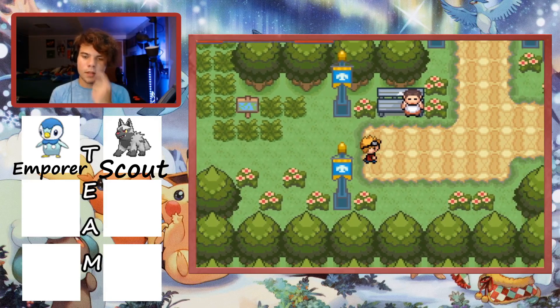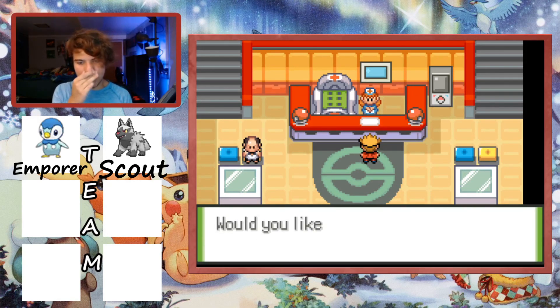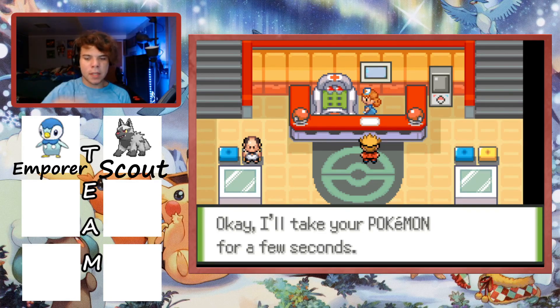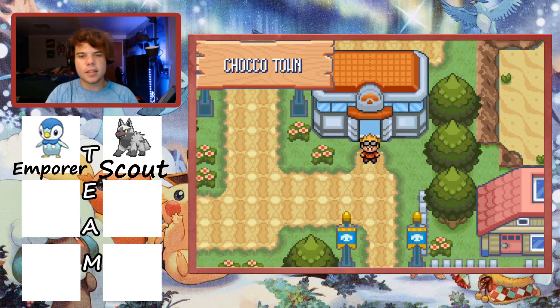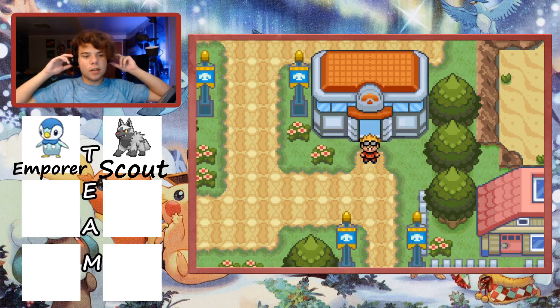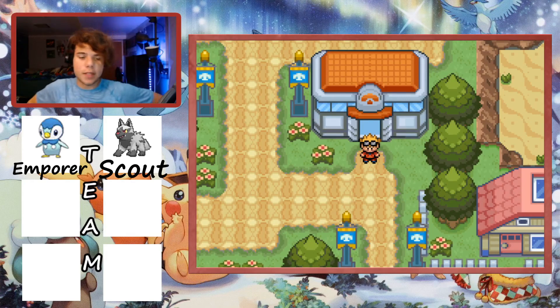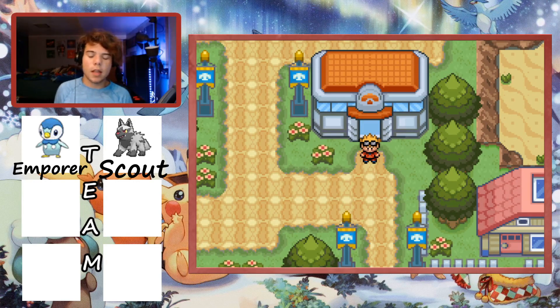Our current team is Emperor the Piplup and Scout the Poochyena. That's where we'll end this episode. I'll probably give Scout some XP off-screen to level her up a bit. This series will release every other day, similar to the previous Deus Ex series. It could run for a couple of months since Pokemon Glaze is a long game. Thanks for watching - like and subscribe if you're excited for the series!